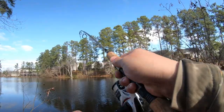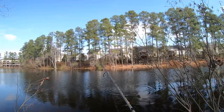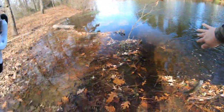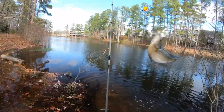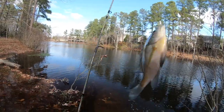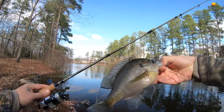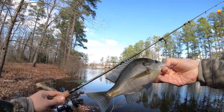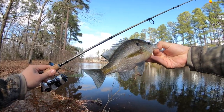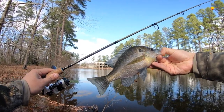Got another one. Yes. There we go. This is another good bluegill. Ooh, buddy. There we go. Look at this fat chonker. Again, on the Shakespeare. Even bigger on the Shakespeare. Check this guy out — handled it nicely. This is what you want, man. A nice, big bluegill and a nice affordable little ultralight rod.